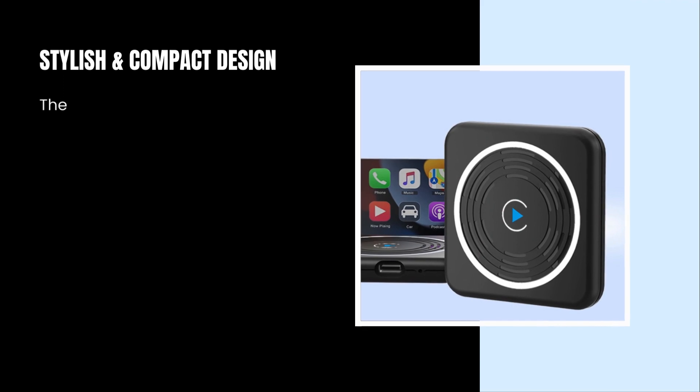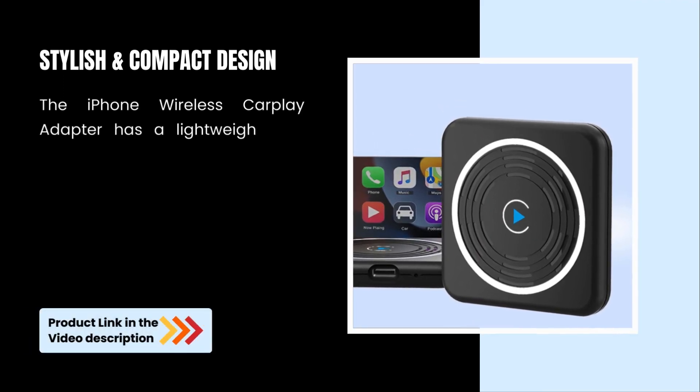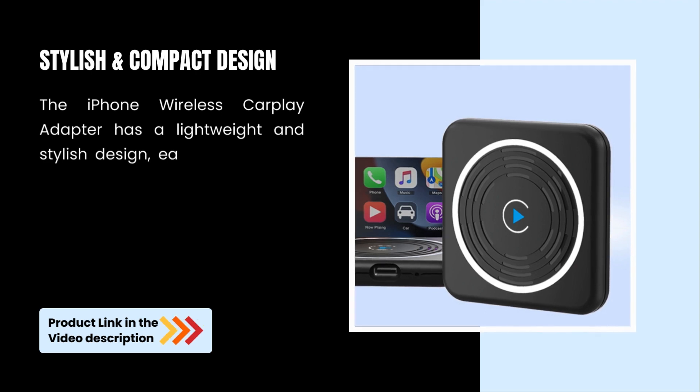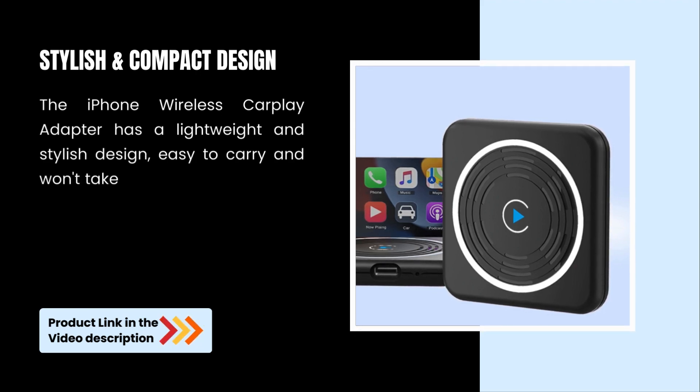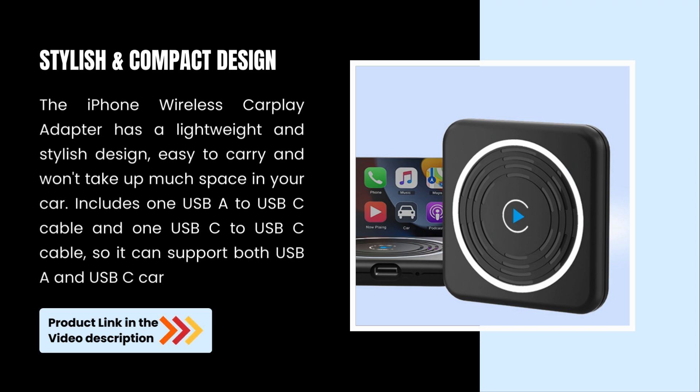Stylish and Compact Design. The iPhone Wireless CarPlay Adapter has a lightweight and stylish design, easy to carry and won't take up much space in your car. Includes one USB-A to USB-C cable and one USB-C to USB-C cable so it can support both USB-C car port types.